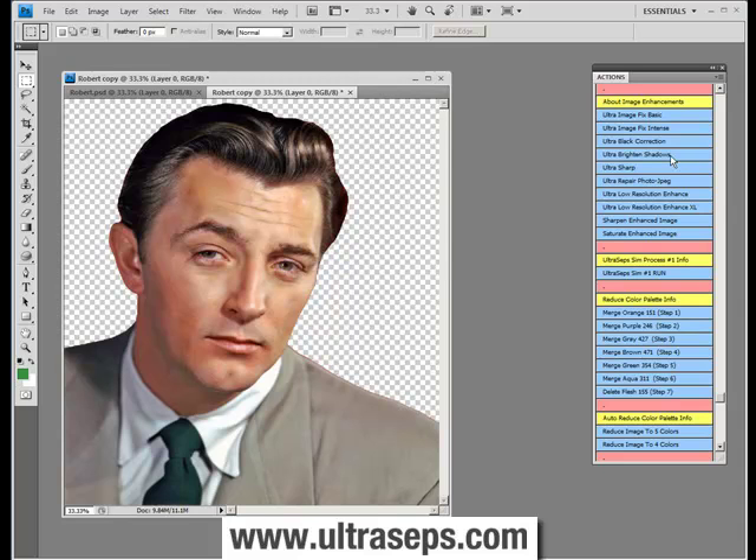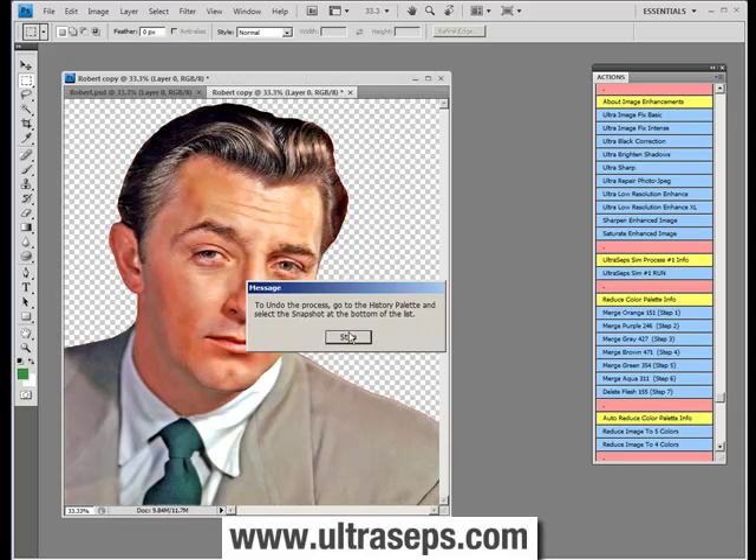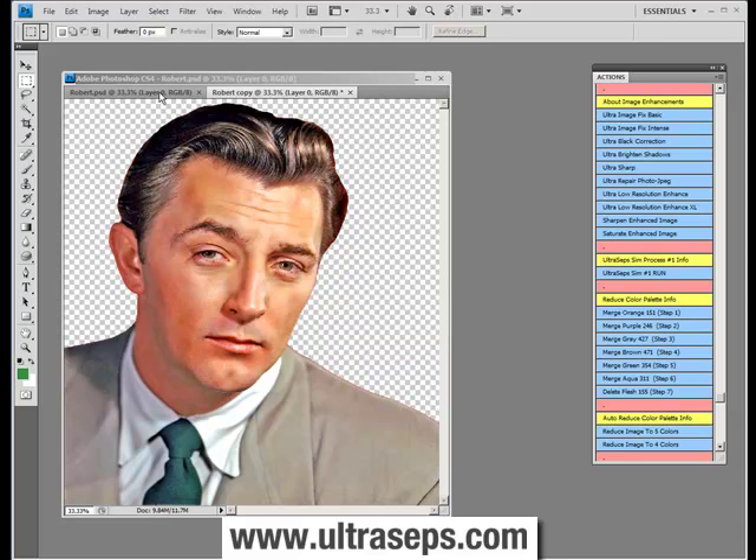Next we'll look at UltraBrightenShadows, and that really adds some clarity back into your image. Now if we combine that with running UltraImageFixBasic and compare it to the original, you can see there's an immense improvement.